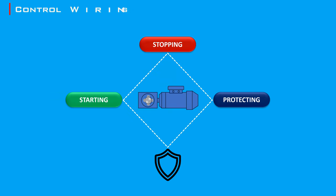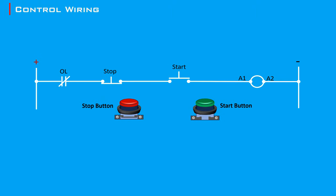Control wiring, on the other hand, is more complex. It involves the circuits that control the operation of the motor, such as starting, stopping, and protecting it. Wiring a motor control circuit involves several steps and components, such as a momentary start button and a stop button, to ensure the motor operates safely and efficiently. Let's proceed with the control wiring using this simplified diagram to illustrate the connections.